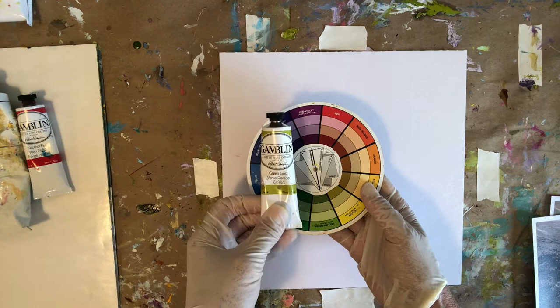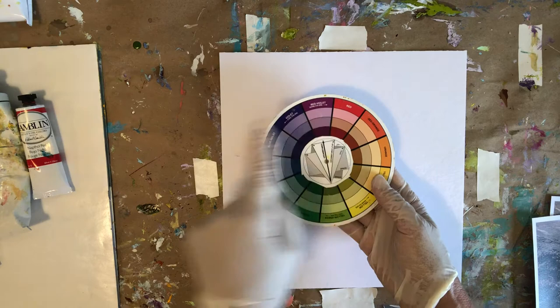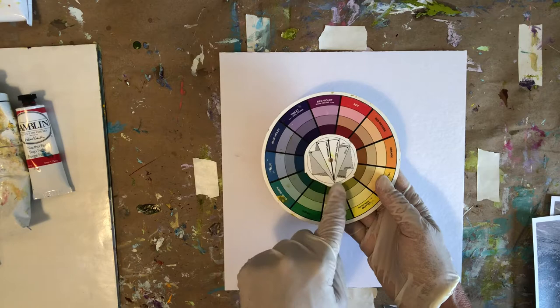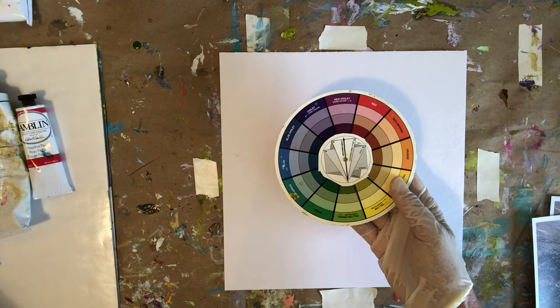I'm going to be using a yellow-greenish color called green gold. I'm going to choose its opposite for an accent color — that's under the red-violet, and I've got a dioxazine purple. And then for a little added interest, I'm going to use a triangle on the color wheel — these are called triads — and I'm going to use a blue-violet and a reddish orange.